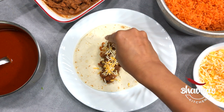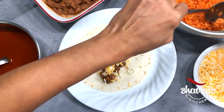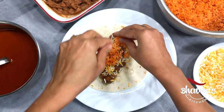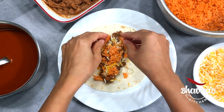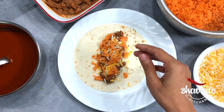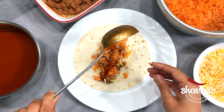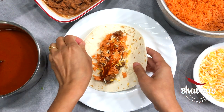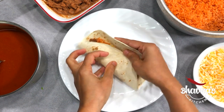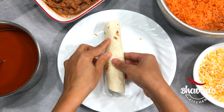Add cheese, and I also stuff a little bit of rice inside as well — just a little bit — just to make that enchilada a little fluffier and stuffier, but it's totally up to you. Also add a little bit of enchilada sauce inside.